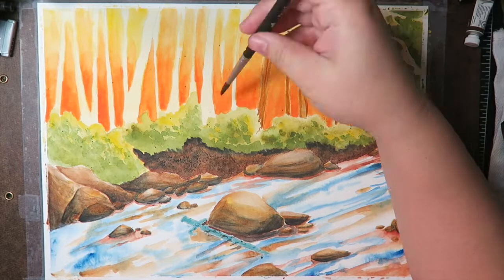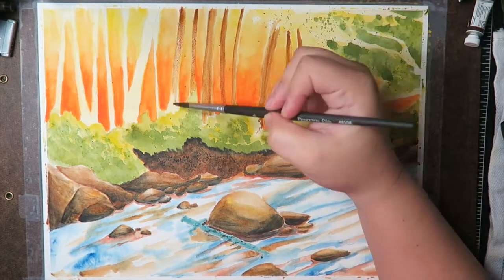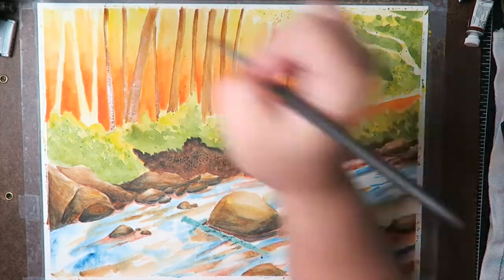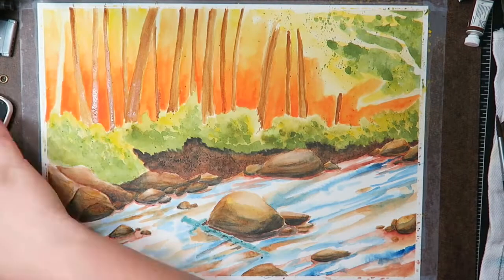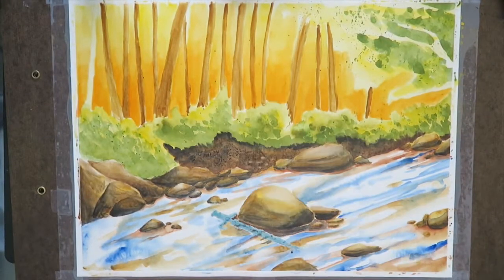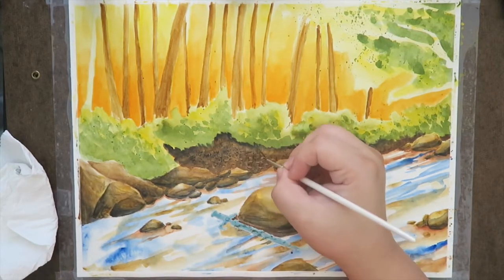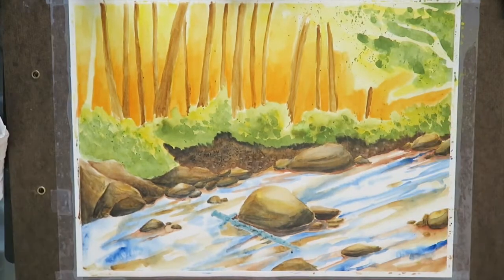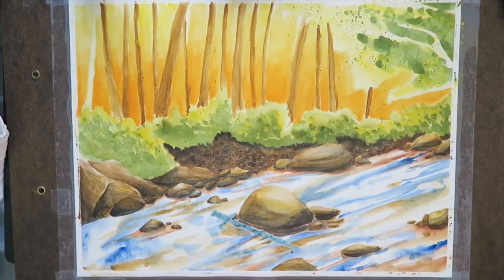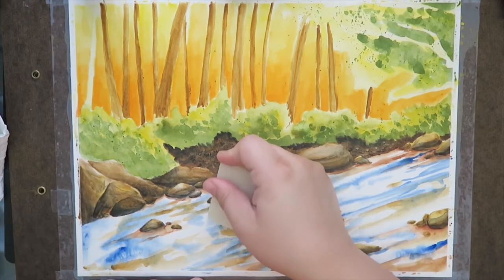This painting taught me a lot — mainly about just going ahead and painting what I want to paint. Even though I think something might be hard, it might not end up being hard at all. Just knowing that I was able to do this and that I was able to overcome painting water — I don't know how many of you have tried that, but I thought it was going to be really hard.